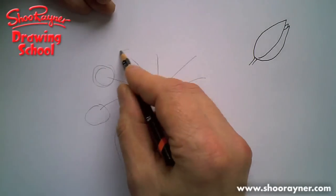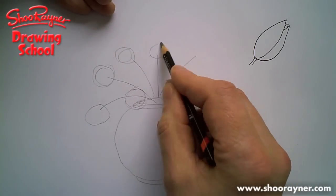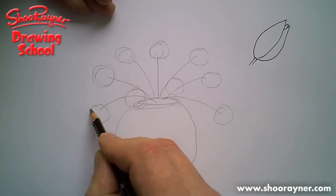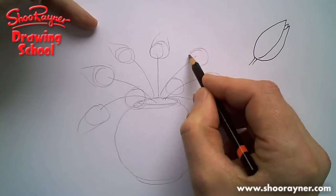Stick a circle on the end of each stalk. I think you're going to want a couple kind of sticking forward as well, like that.